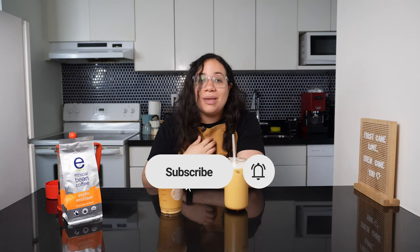And as he gets ready, I have a quick ask. If you're finding this video useful, show me some love by hitting like and subscribing to my channel, because I'll be making more delicious coffee recipes so you can keep enjoying better coffee at home.